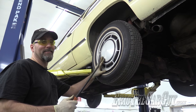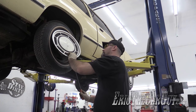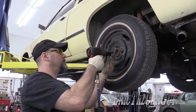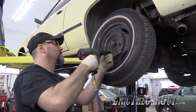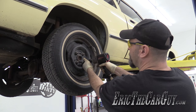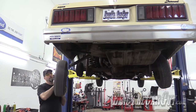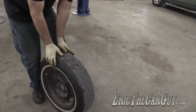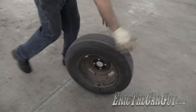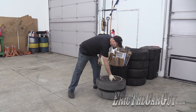Hubcaps — they're going away for good. Bye bye hubcap. Goodbye old wheels and dry rotted tires. Goodbye lug nuts, you will be replaced. Goodbye four lug — we'll multiply and have babies for another stud.